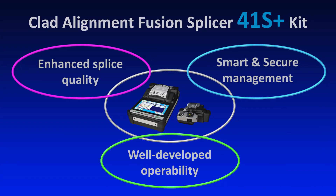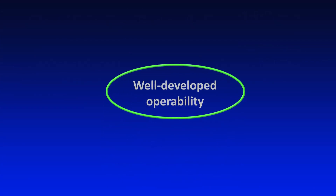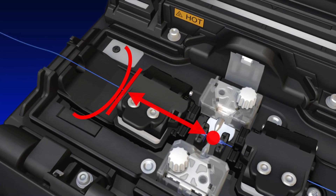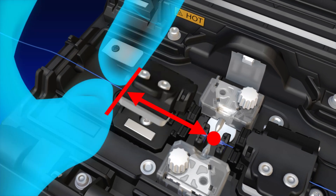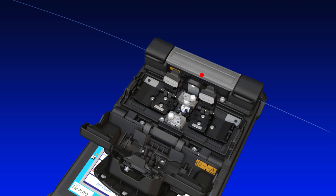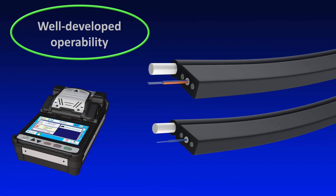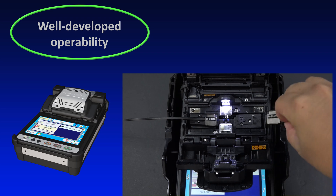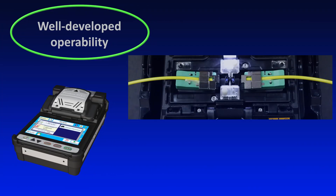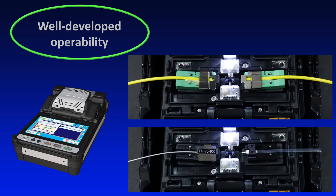In addition, the 41S Plus is equipped with advanced features to improve operability. Its fiber protection sleeve positioning guide allows anyone to easily and quickly center a 60 millimeter protection sleeve. The 41S Plus is also capable of splicing drop cables used in FTTX applications, and is compatible with various coating diameters and can be used to connect splice-on field installable connectors.